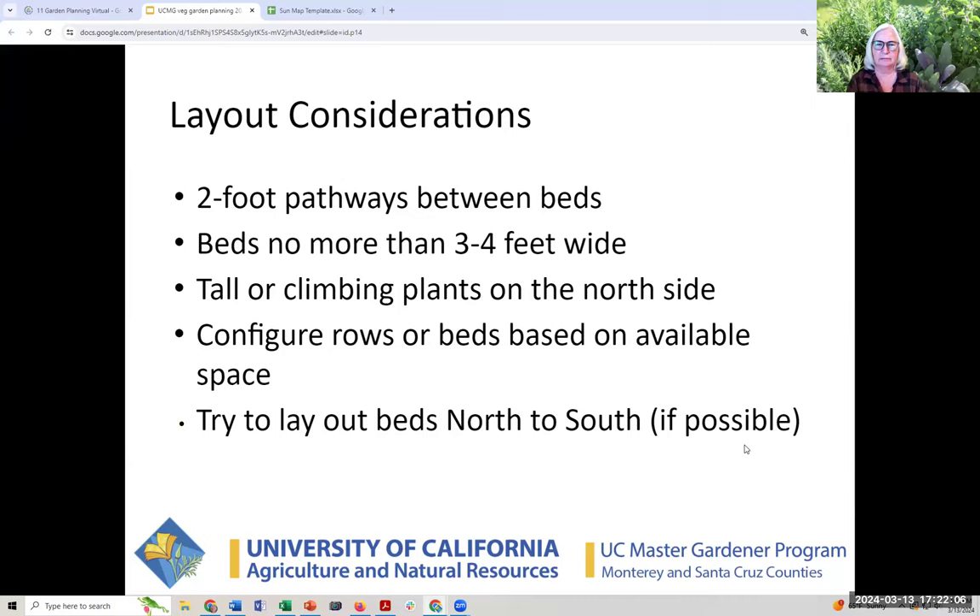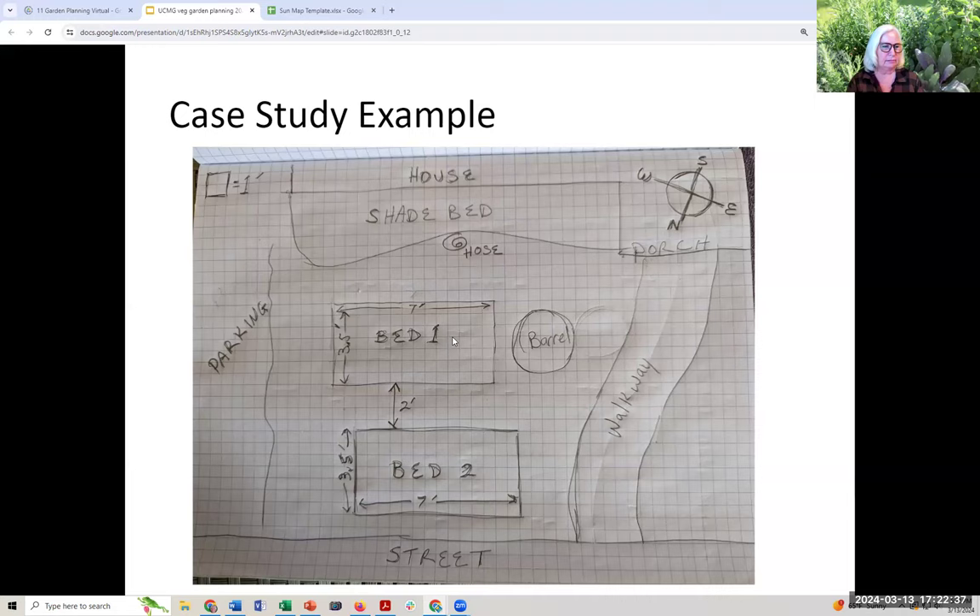In my backyard I had beds that were just sort of mounded with no edges — nothing permanent. I had them east to west for years, then I read about orientation and turned them around, doing a complete redesign so I could go north to south. We've done our measurements. We know we have a seven by three-and-a-half foot bed; we know the street's here and the house is throwing shade on bed number one. Here's my solar orientation — the street is northish and the backyard is southish.